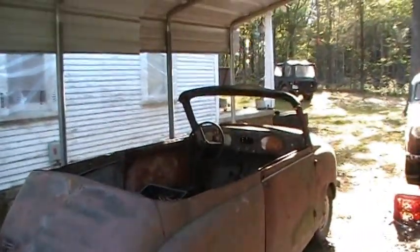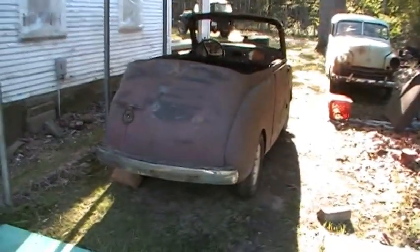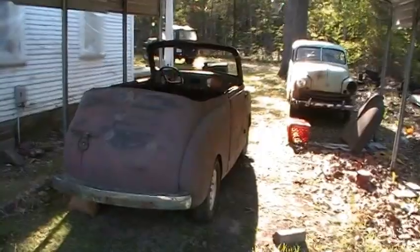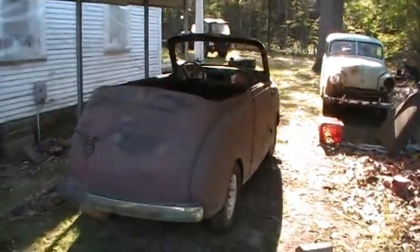This one here had a tree fall on it and it crushed the top in. Then water sat in the valley of the top and rusted big holes in it, so I cut the top off of it and made it what it looks like today.